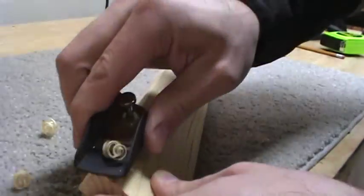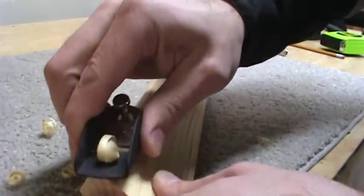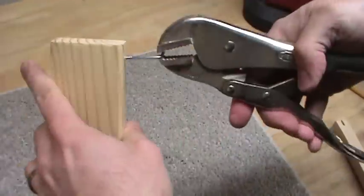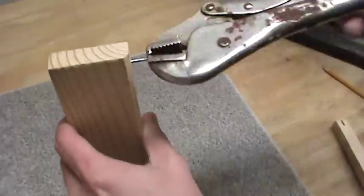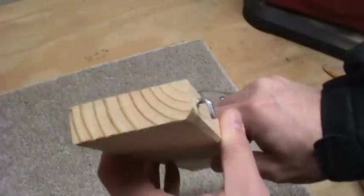Put a small 45 degree chamfer on the top back edge of the board. This will make it easier to mount to the pegboard, which you'll see later. Because we drilled our pilot holes, it's pretty easy to get these L hooks started just by turning them in by hand. And once they're in a little ways, you can switch to a pair of pliers, a crescent wrench, or in this case, my vise grip locking pliers.